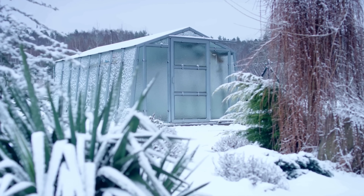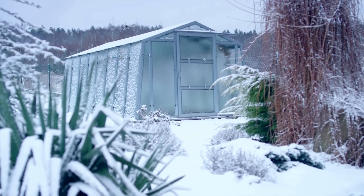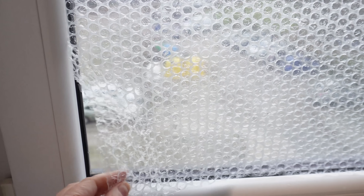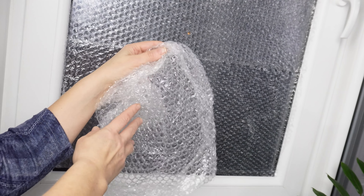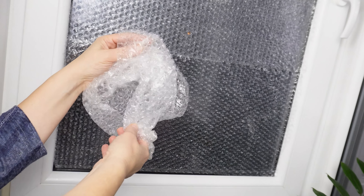Gardeners often use it in greenhouses, where it can cut heat loss by 30% and raise the temperature inside by up to 2 degrees Celsius. Over time, you can collect bubble wrap from packages to use for this purpose, making it a sustainable and cost-effective way to stay warm. You might save hundreds of dollars during a single heating season with this simple trick.